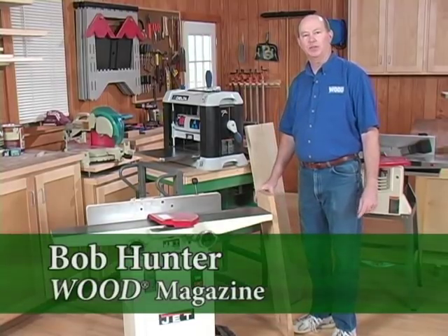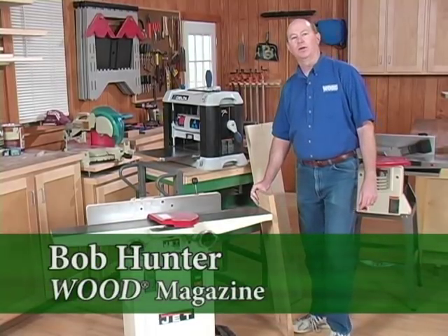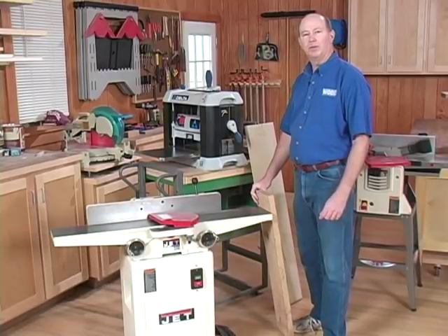Hi, I'm Bob Hunter, tools editor for Wood Magazine. If you want to work with rough lumber, you really need a jointer and a planer to dimension your boards to thickness.